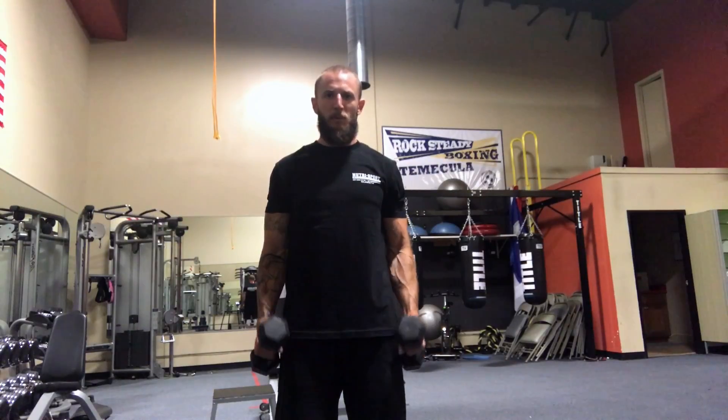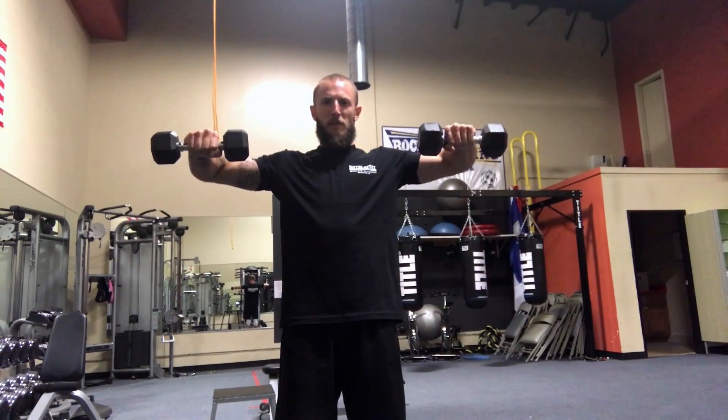One of my favorite exercises to work the rotator cuff is known as a Cuban rotation. This is going to be performed with a 90 degree bend at your elbow and a 90 degree bend at your shoulder.